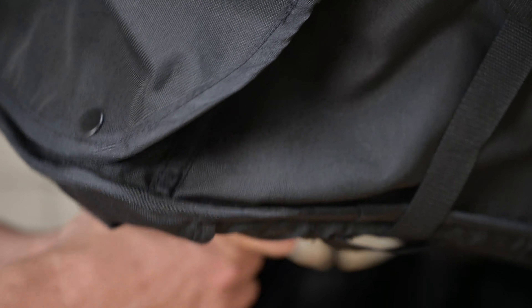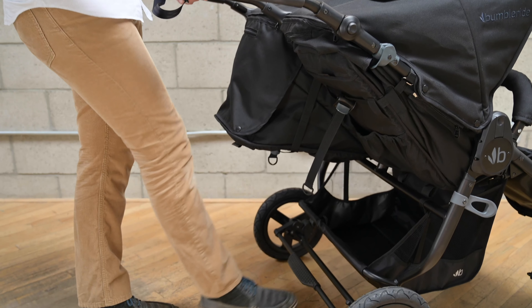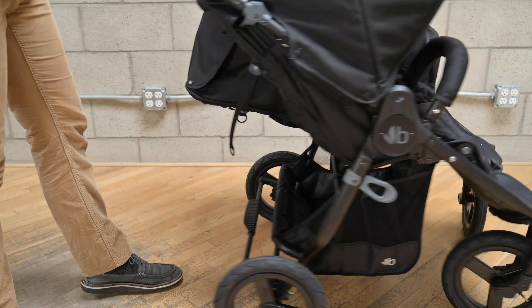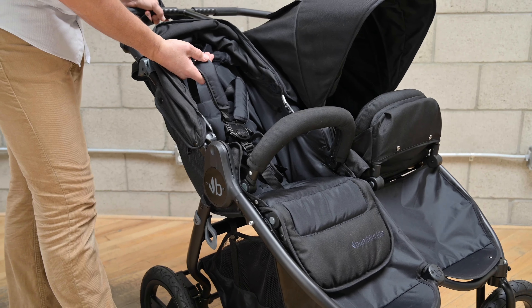To raise and lower the seat back, simply squeeze the adjuster, pull it down, and squeeze it again to push it back up. Some of the safety features of the Indy Twin include a jogging strap, a flip-flop friendly brake, and a five-point safety harness.